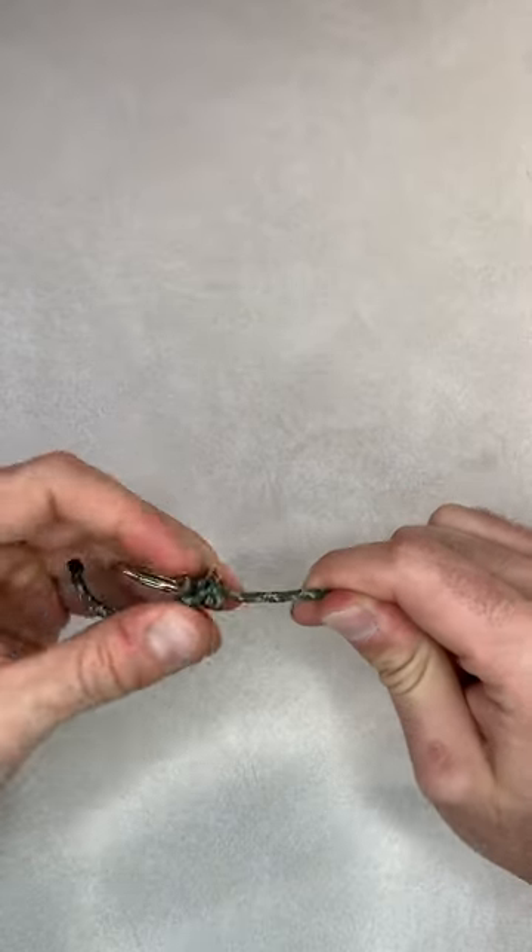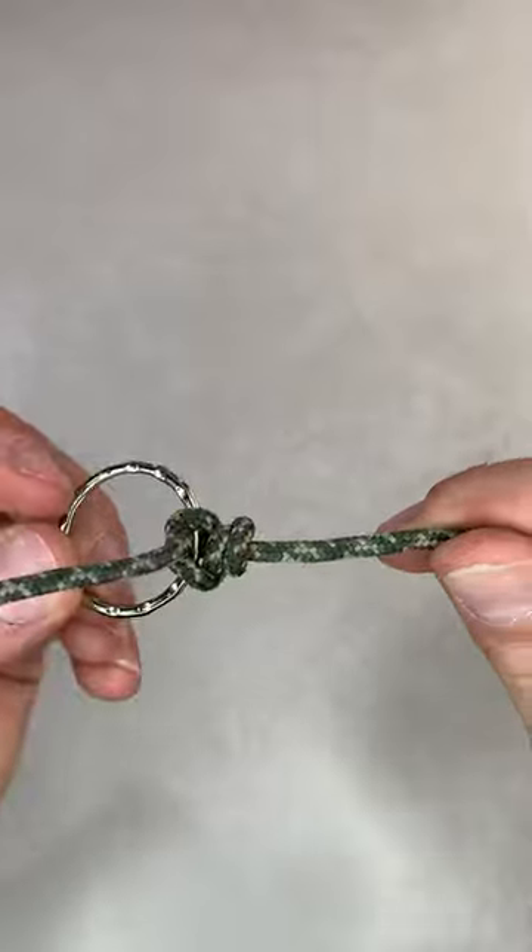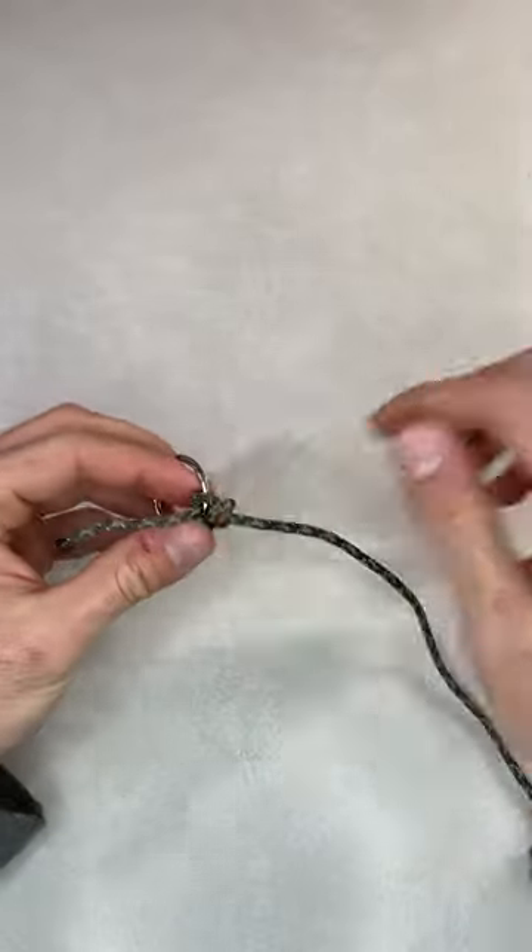It should look something like this. Still simple and quick to tie, and slightly stronger than the original clinch.